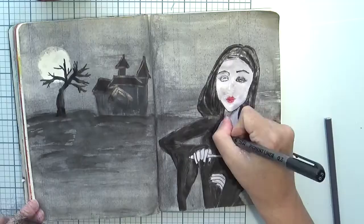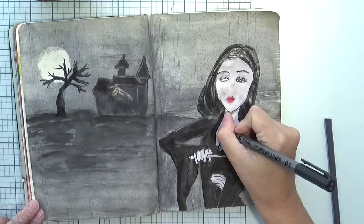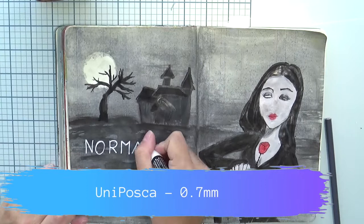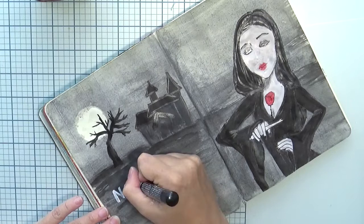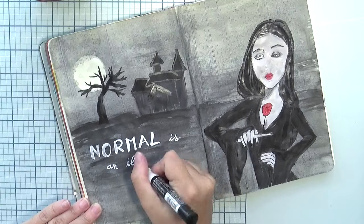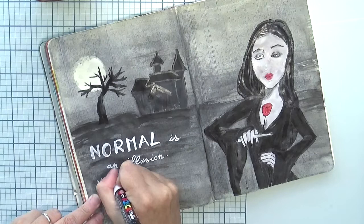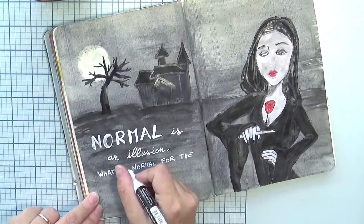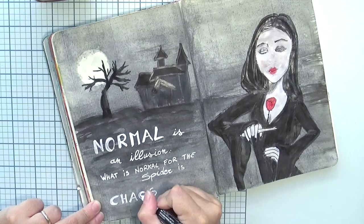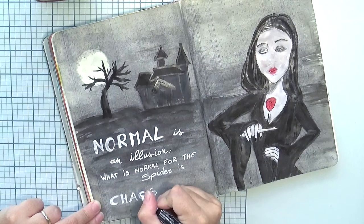I put some lashes and already did the mouth, now adjusting the highlights and finalizing the nose. Then I moved on to the rest of the page. I posed Morticia cutting the rose, which is something she often does in the old movie — I like representing that moment. I moved on to the quote and let everything dry to have more freedom on the face. I'm writing: 'Normal is an illusion. What is normal for the spider is chaos for the fly' — a quote from the old movie.